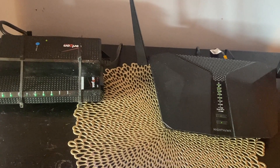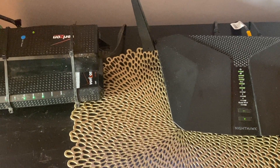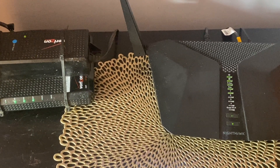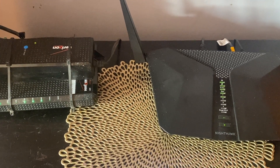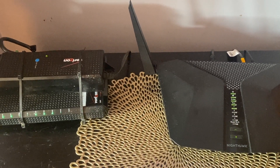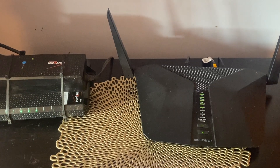I ended up ordering the Verizon router to replace it because I work off the internet and I needed a stable connection. I was using my iPhone as a hotspot, but that isn't a good long-term solution. I decided to fiddle with it one more time and was able to fix it. I know all fixes don't work for everyone, but this worked for me, and I wanted to share it in case you have Verizon Fios and the Netgear router.